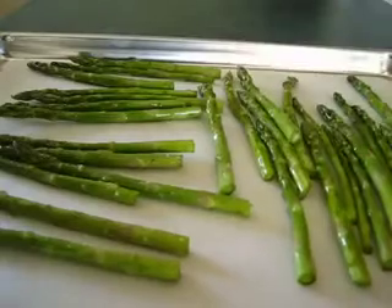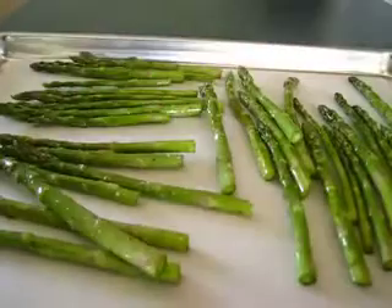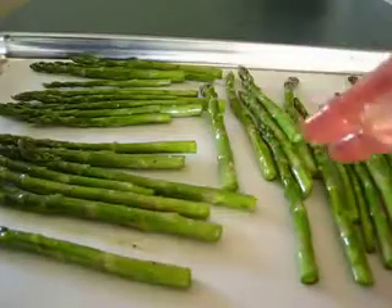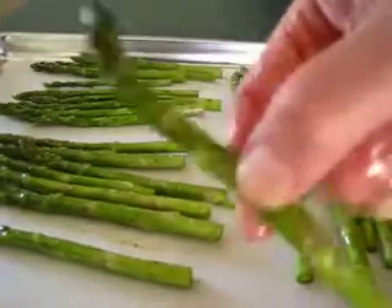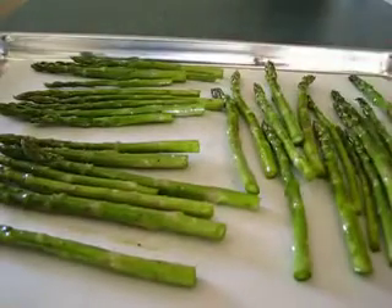Do they look lovely! These are loaded with fiber, loaded with potassium, and have great antioxidants. The vitamins are A, E, C, and K, and each asparagus spear believe it or not only has four calories — that is before we put the olive oil on it.